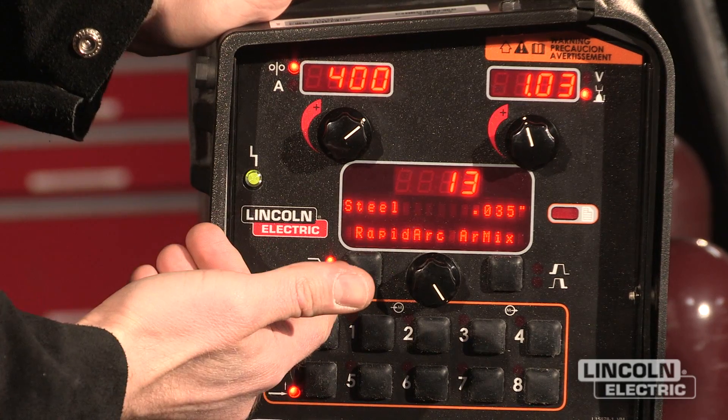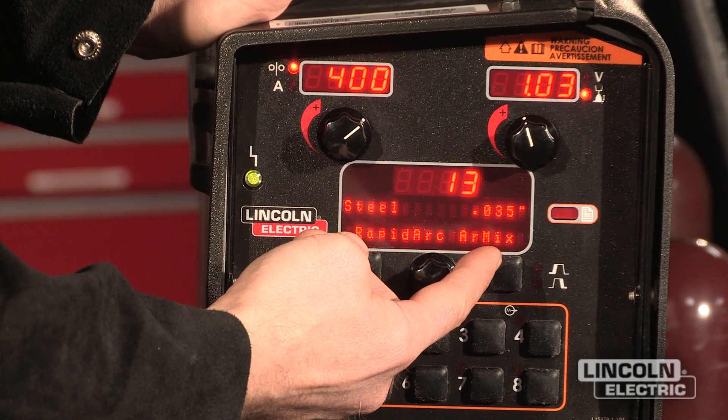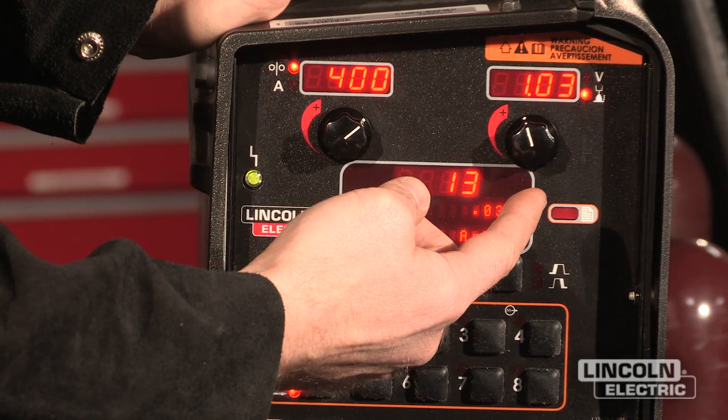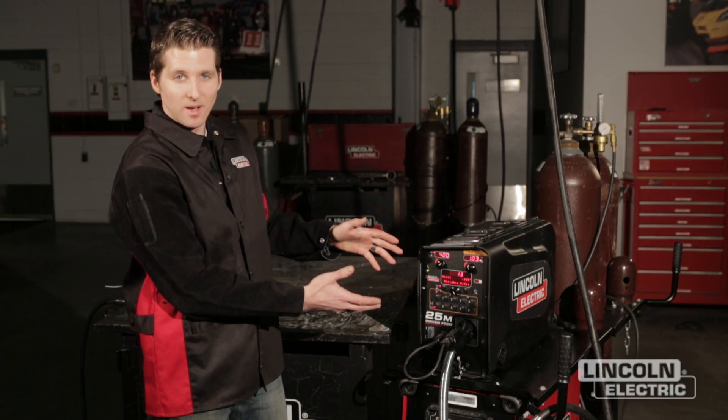I'm working with a rapid arc mode 035 wire set up with 400 inches a minute and 1.03 on the trim. Once I have my memory set up and I don't want to go through adjusting these settings every time, there's a simple way to save it.